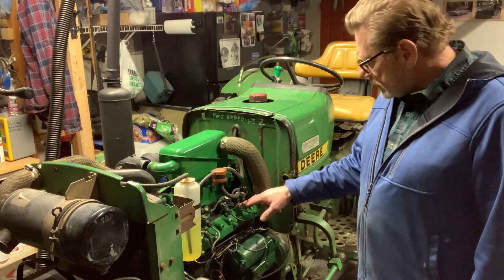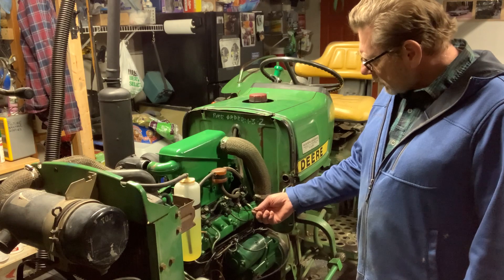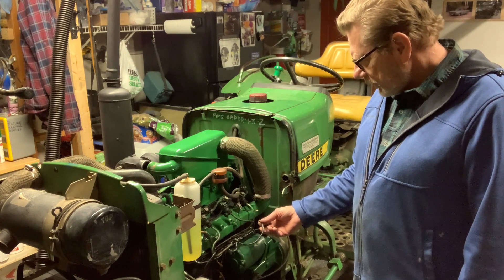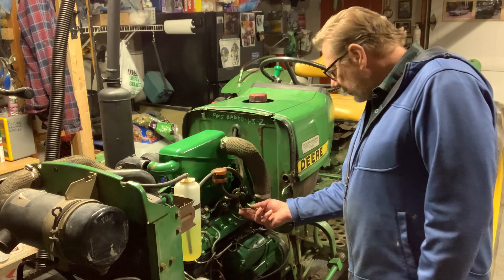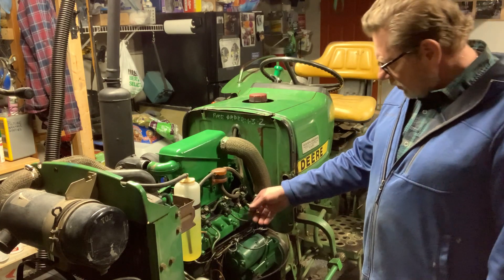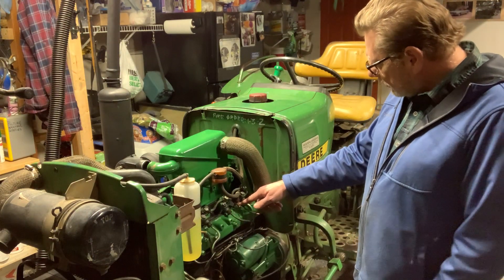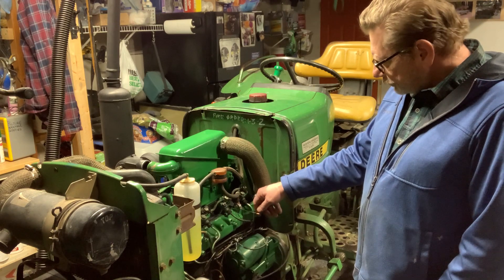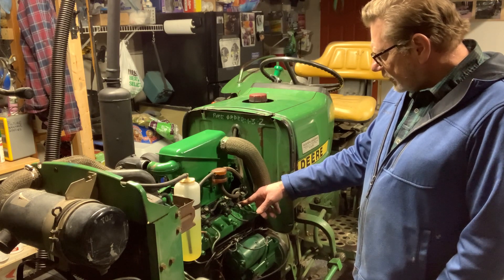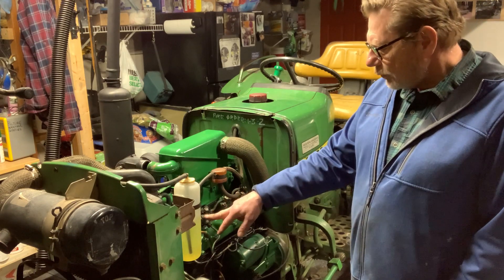I did test it and it had continuity, but when I plugged it in it started melting the wire. I'm not sure why it would be grounded out — I thought maybe it was touching down where the screw meets the casting, but that wasn't it. Maybe the issue is inside. So I ordered a new one. They weren't terribly expensive, but I really didn't know what else to do having tested the continuity and not found a problem.